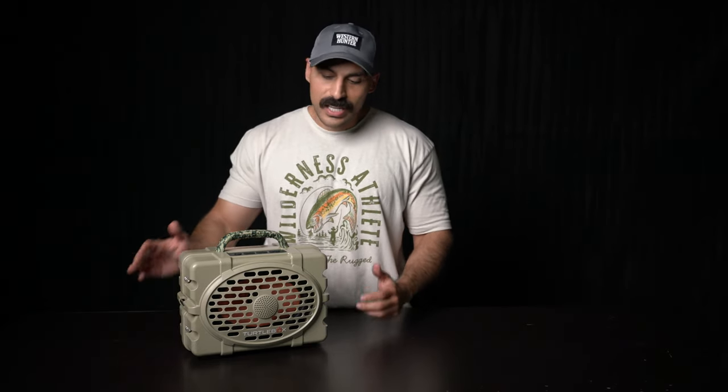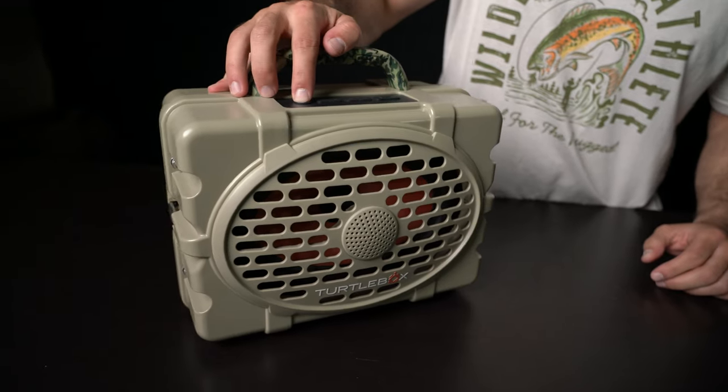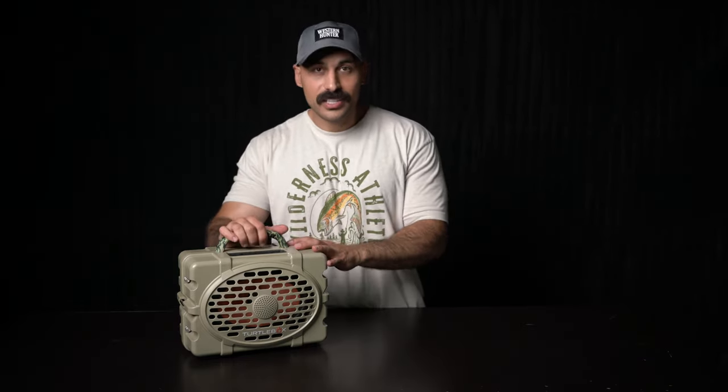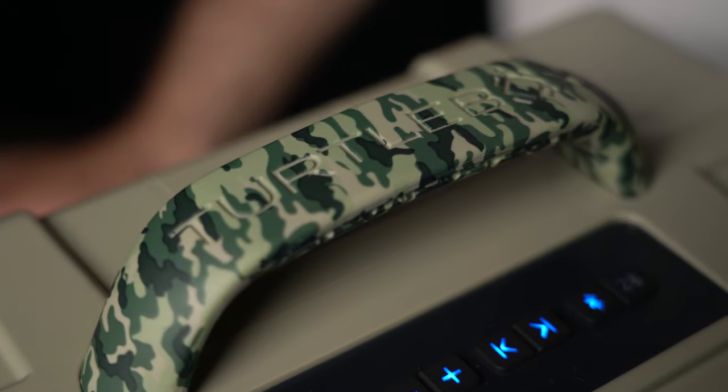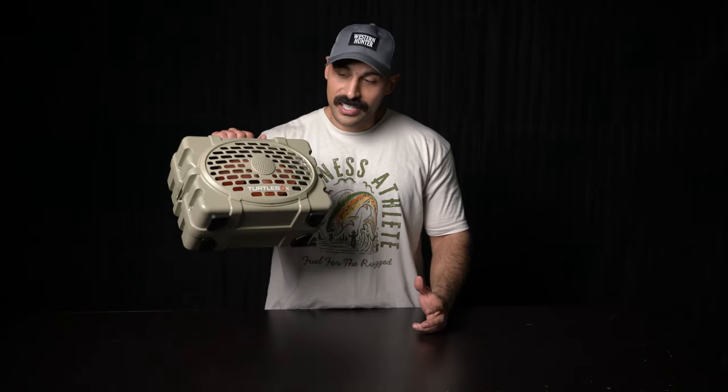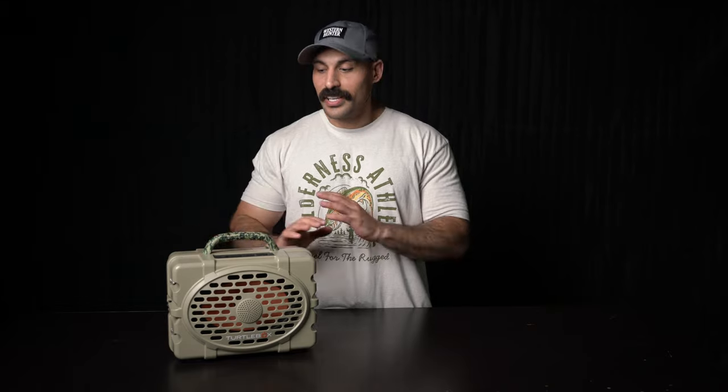Turtle Box was the sound sponsor at the Total Archery Challenge in Big Sky, Montana, and we were able to go and see and hear it all in person. It's really hard to see how great of a product this is until you actually handle it and hear it in person. The first thing I noticed when I picked one up myself was just how solid this thing is — it is designed to tackle anything.